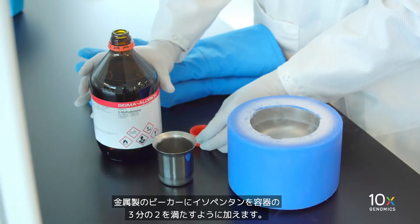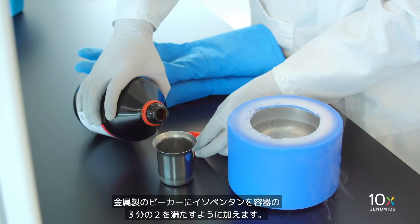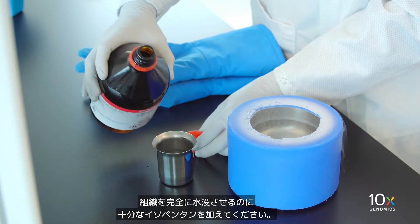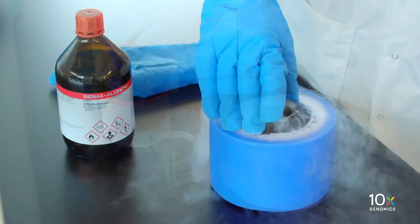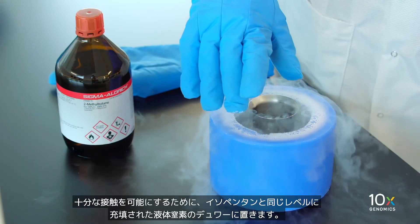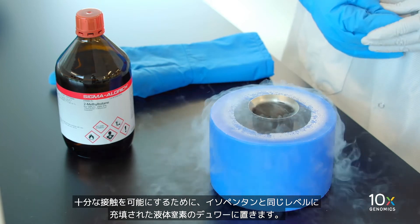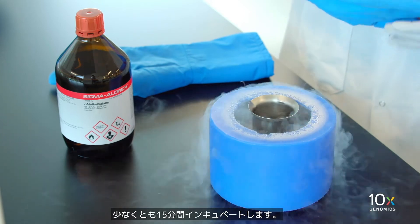First, we will prepare the isopentane and liquid nitrogen bath. Fill two-thirds of a metal beaker with isopentane, making sure you add enough to fully submerge the tissue. Place in a dewar of liquid nitrogen filled to the same level as the isopentane to allow sufficient contact. Incubate for at least 15 minutes.